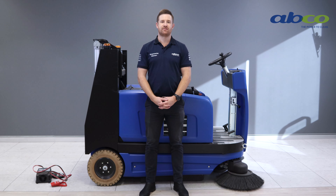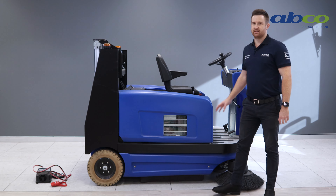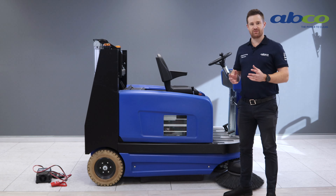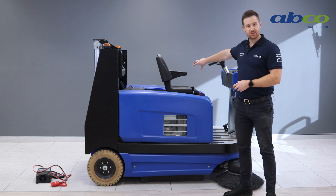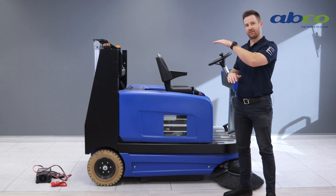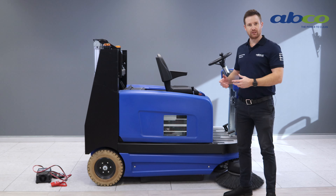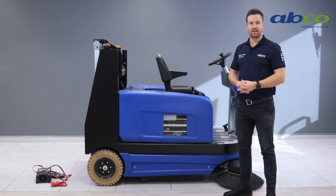First we're going to go through the key features of the STR1300 battery sweeper. This machine is German made, so really good quality. It's got a twin roller brush system running through the centre of the machine where one brush is slightly elevated from the other. This, with a really powerful vacuum motor, means we can pick up large objects up to the size of a Coke can and also the really small dust particles as well.